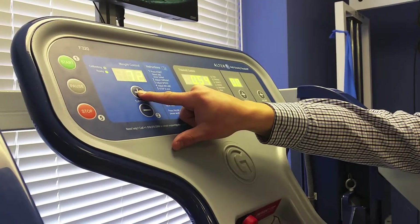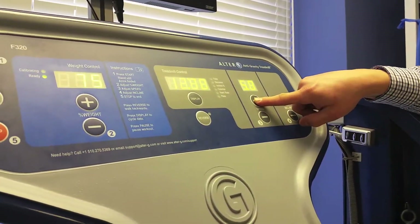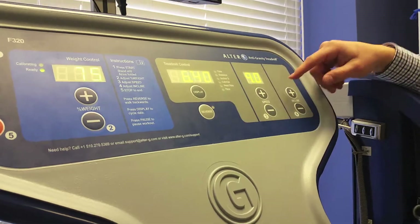The display lets runners see their minute-per-mile pace, which will enable replication of your current pace and can also facilitate training at a faster pace if desired.